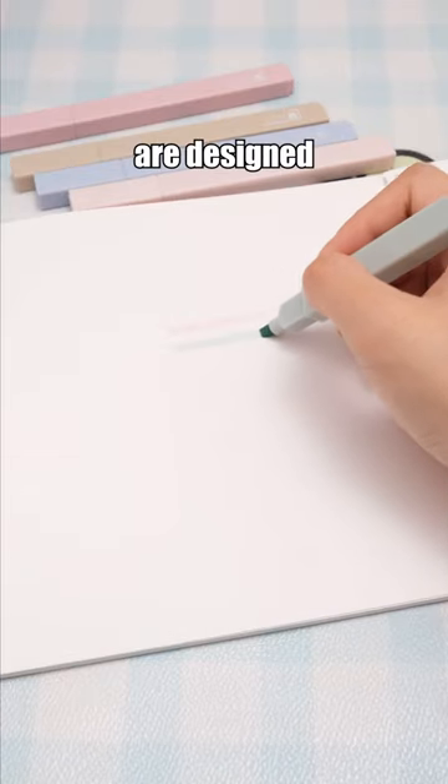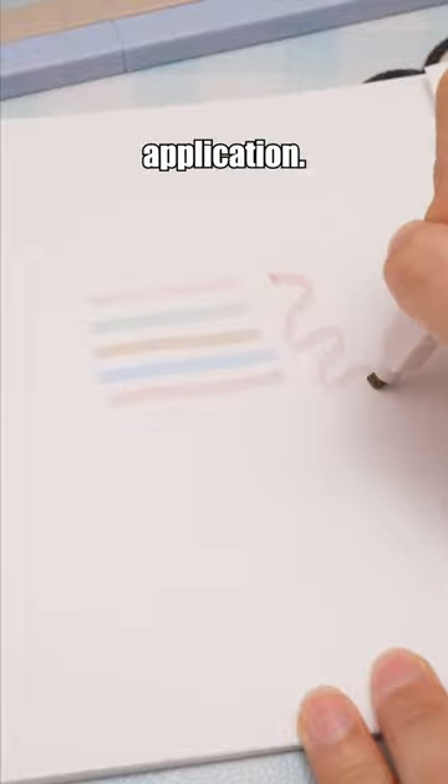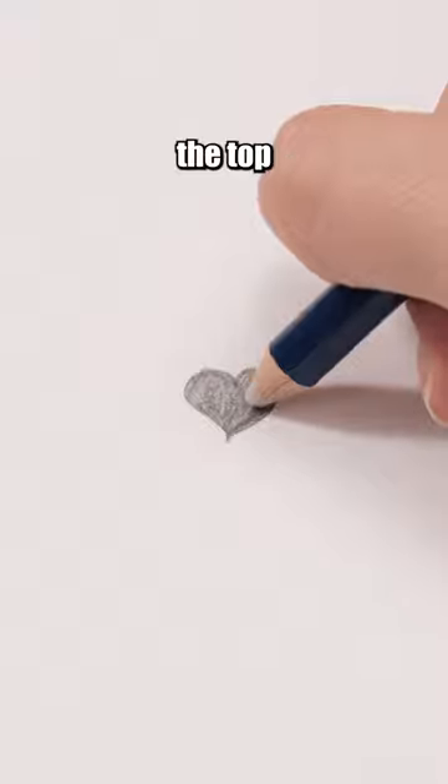These highlighter's light shades are designed for eye protection, and the soft tip ensures a smooth application. This eraser is the go-to choice for highlighting. The brush at the top is designed to clean away eraser shavings.